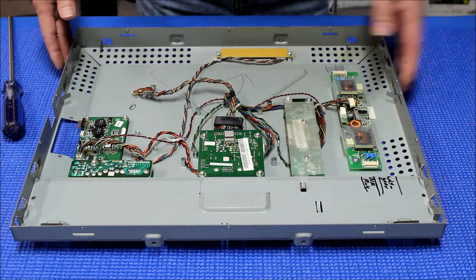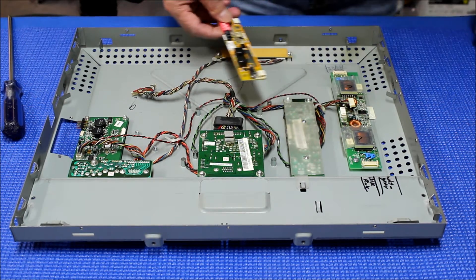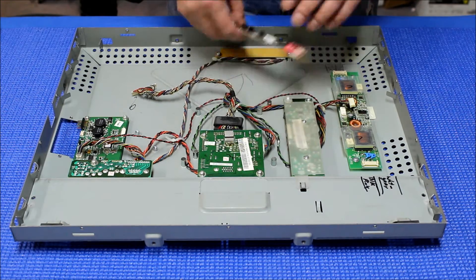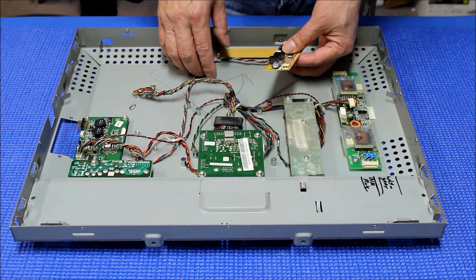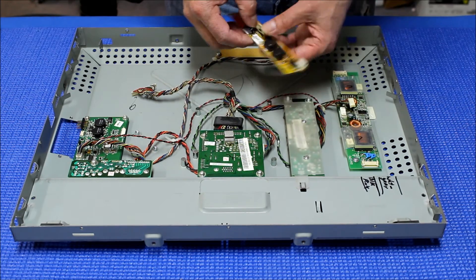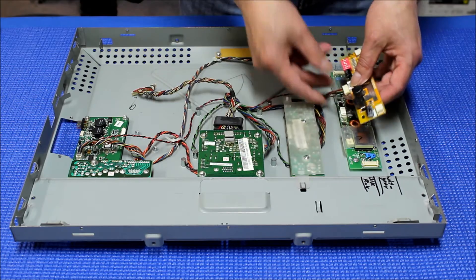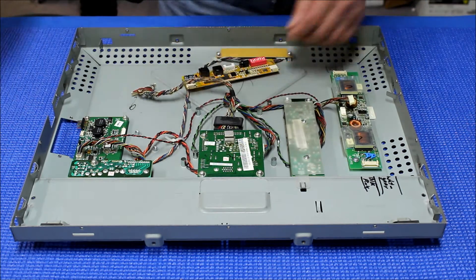Now I'm going to show you how to mount our LED drivers. When you order a LED kit for the ET 1939L, we already reconfigured this pin assignment. So basically you can just plug in the existing inverter wire harness — you don't need any wire adapter at all.